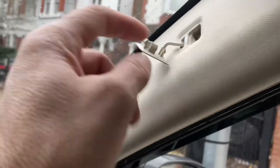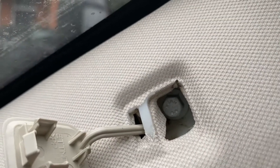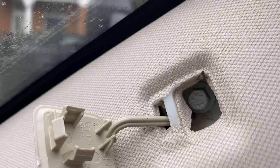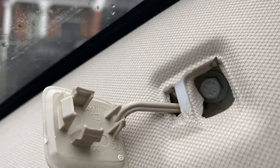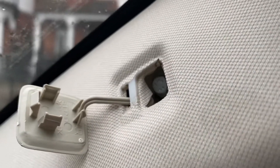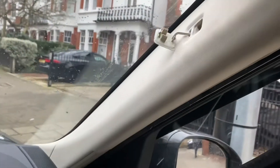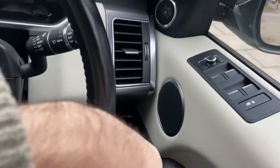In my case there's a bolt that requires a socket set. The other video I saw had a little star torque screw. So depending on your model and year, that may vary — just bear that in mind. Apparently you unscrew that, then this trim just clips up and pulls out. I'll test that theory when I get my socket set.